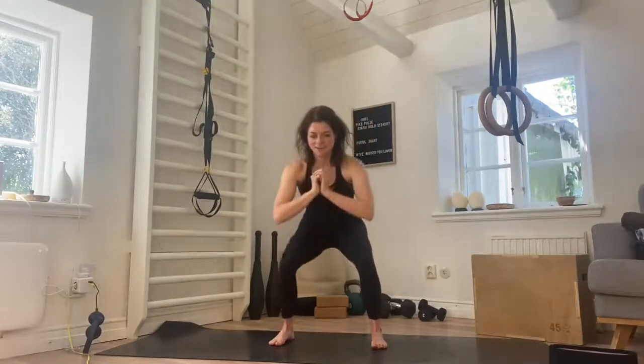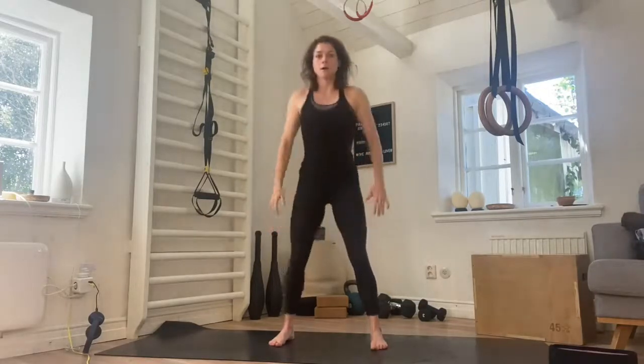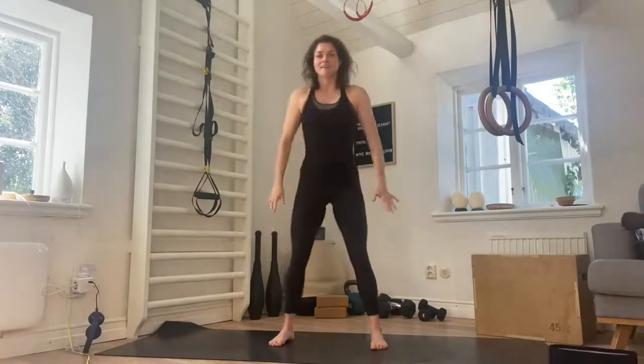Six — five, four, three, two, and up. We do seven — seven, six, getting nice and deep into that squat, weight in the heels, three, two, one, we come up. We do eight — eight, seven, six, five, four, three, two, one. Maybe there.